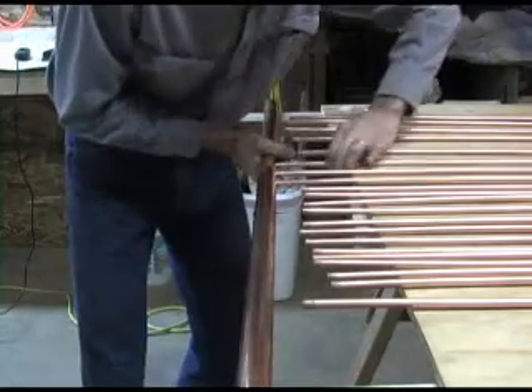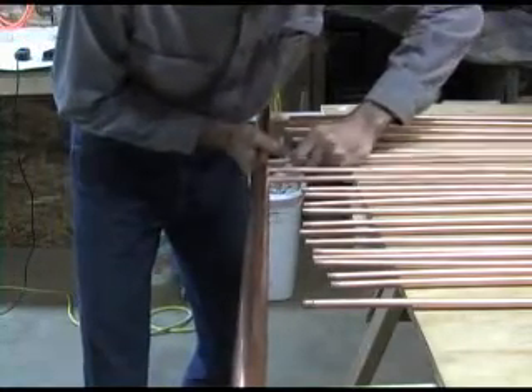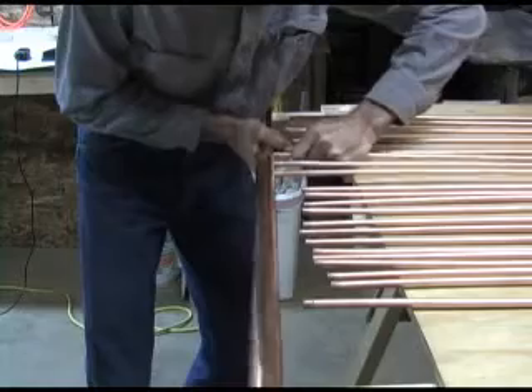The fun part is trying to shove each of the small copper tubes into the header pipe. The prior tubes often want to fall back out. Take a look down the copper pipe and verify all the tubes go in far enough, but not too far. If they go in too far, they won't reach the other header.